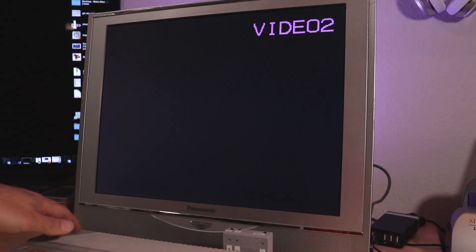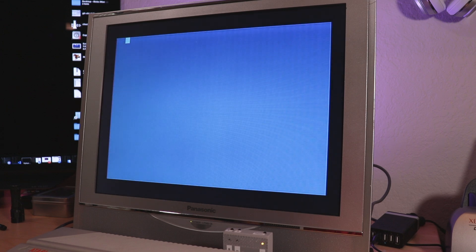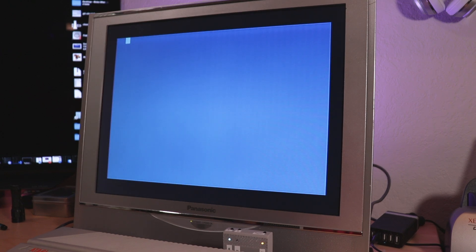Let's start off by booting the Atari 8-bit using the FujiNet. We're going to come up to our config program where we'll be able to mount the four Ultima disc images so we can then boot the game.